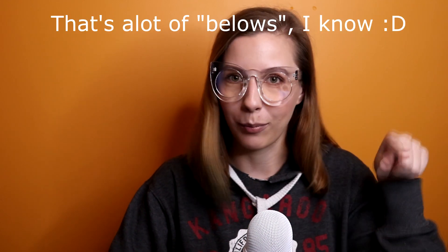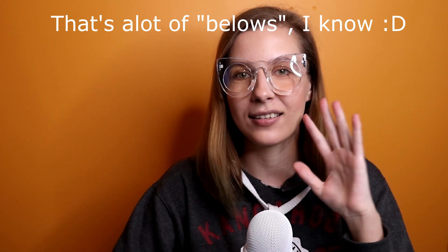I hope this video was somehow helpful. If you have something to add, please do that in the comment section below. All of the links will be listed down below, as well as my Patreon. Thank you so much for watching, and if you like, consider subscribing and pressing that like button. See you in my next video about how to make facecasts.